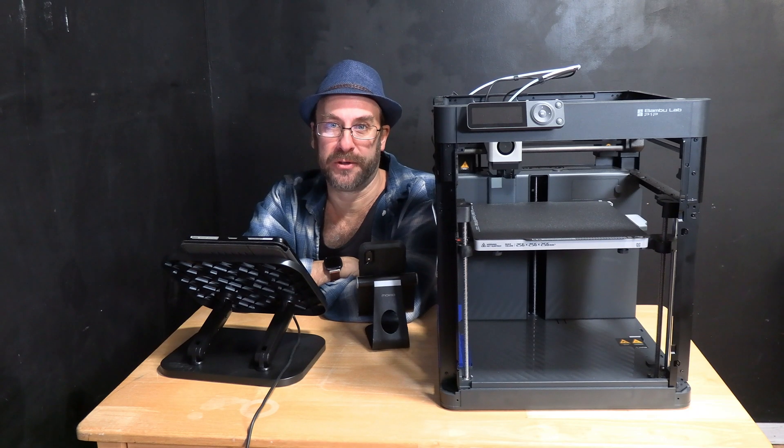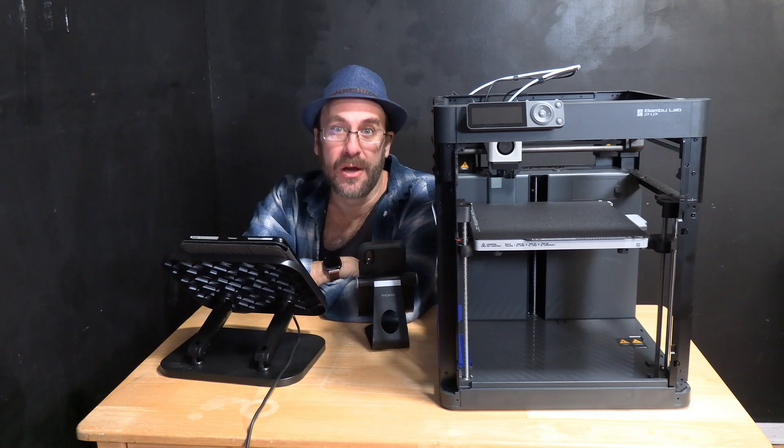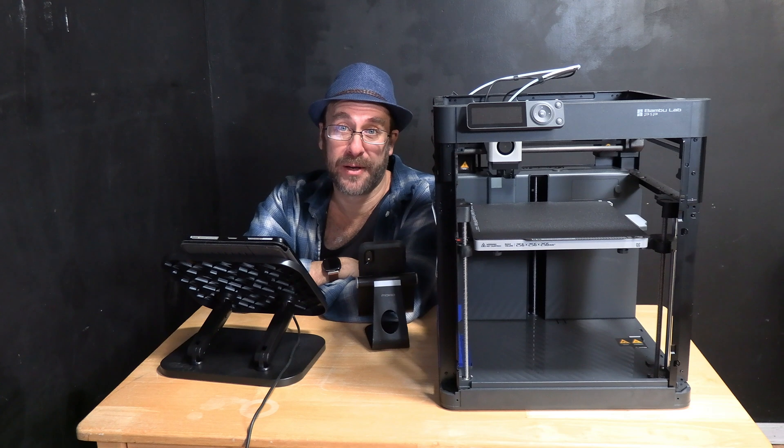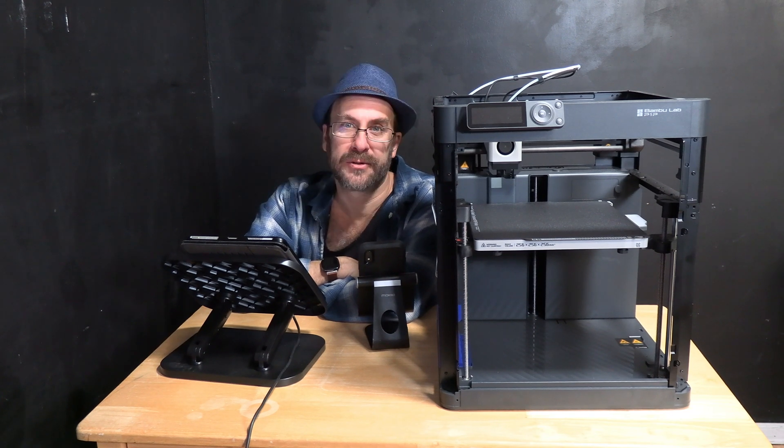They've added an access code display for wireless LAN for manual connection to live stream. This is a big one — many people have been having trouble connecting to their feed. There is a red blurb in the notes stating that if you bind your printer on an earlier version, you should unbind and rebind the printer with the newer firmware.